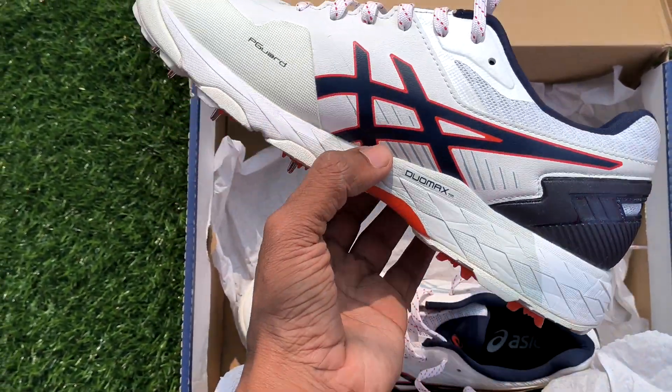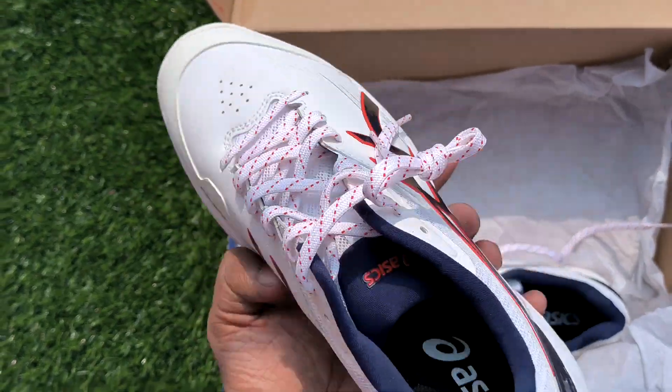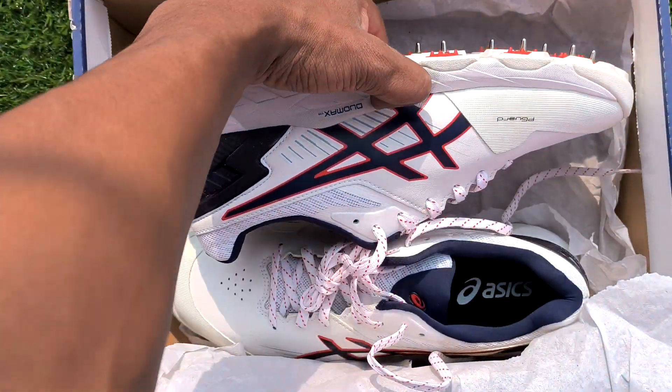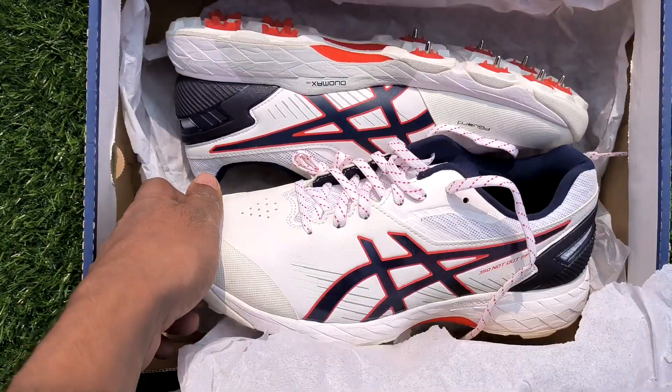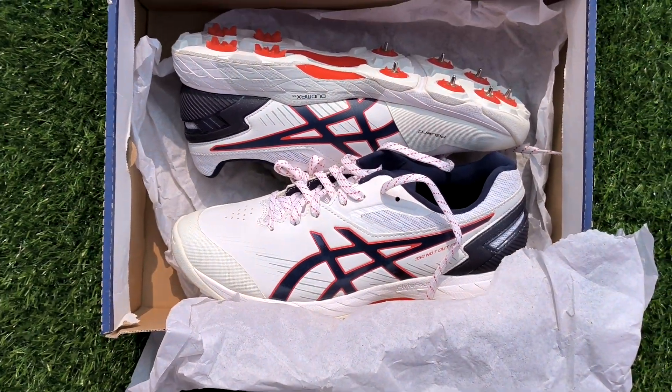You can order from our WhatsApp number, which is given in the description, and our Instagram handle too, which is at Kirkut Gears. Thank you.